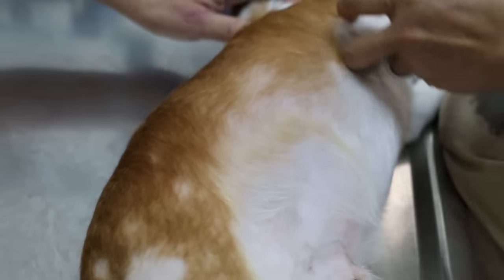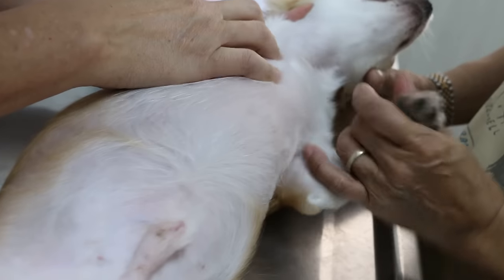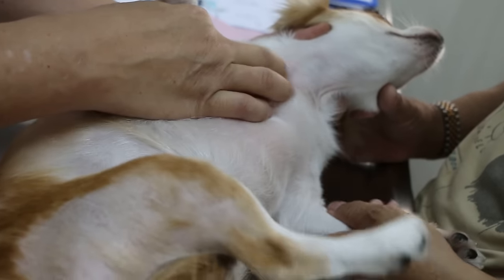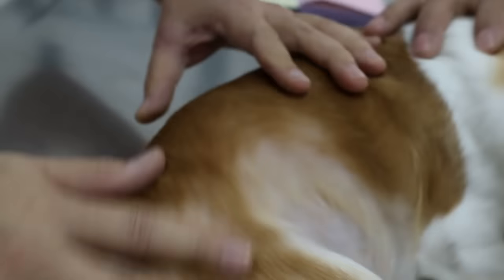Any more? The neck also a bit bad there. This is the front leg — this one is referring to the ears, ear irritation. Has this been there before, like three weeks ago? No, didn't have it before.